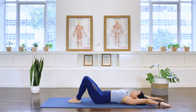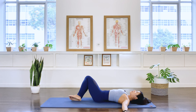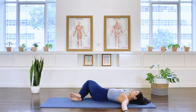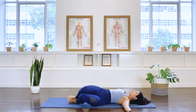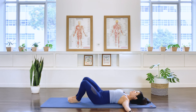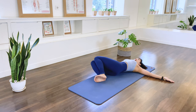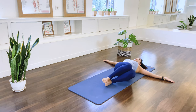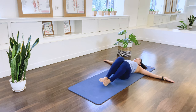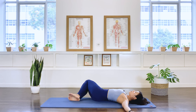Well done. Bring the thighs together. Glide your arms out to the T position by the side of the shoulders. Inhale as we spine twist ourselves to the right. Exhale, return yourself back to the center. Inhale, over to the other side. Exhale, center. Making sure the legs travel together as one unit — exhale through the center. Inhale, we rotate. Exhale. Anchoring the shoulders down to the floor as we rotate through the waistline.